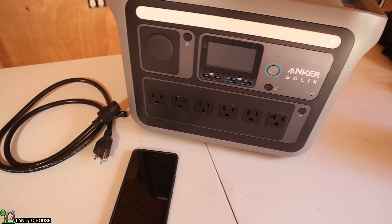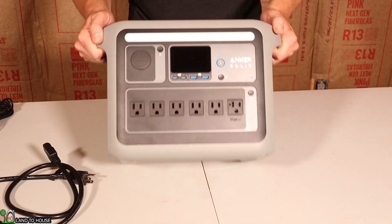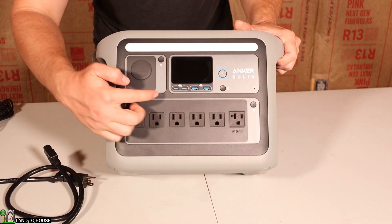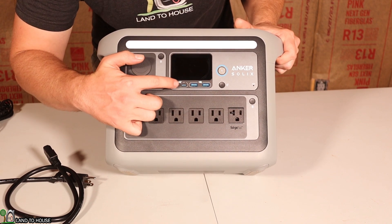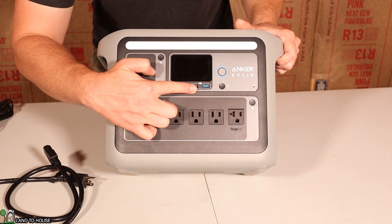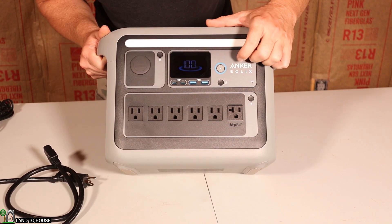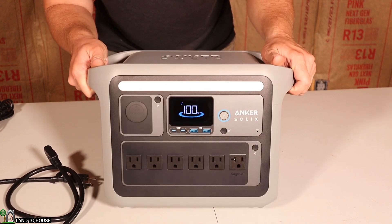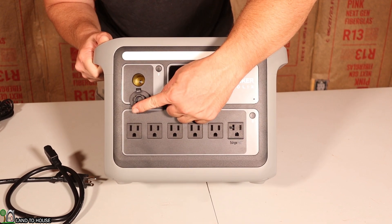You can buy the Anker C1000 on pre-sale and save 25%. For a quick walkthrough, we have a nice display on the front with USB Type-C ports — a 100 watt and a 30 watt. It has two USB Type-A ports right below the screen. This is how you turn the unit on. As you can see, it's at 100% on the display. Over here you also have a 12 volt, 10 amp car socket.